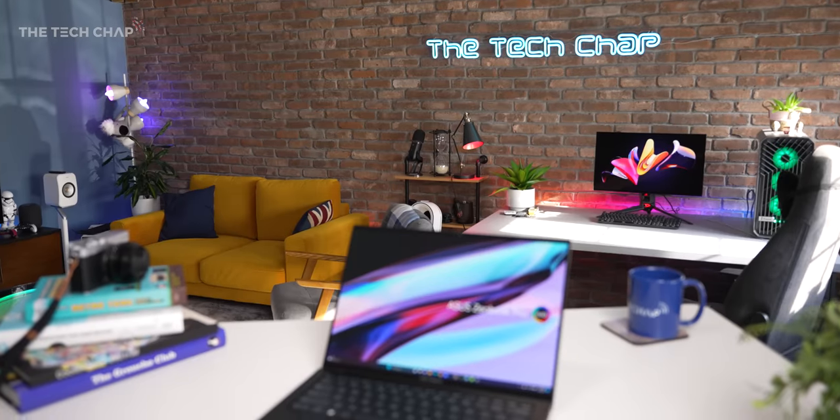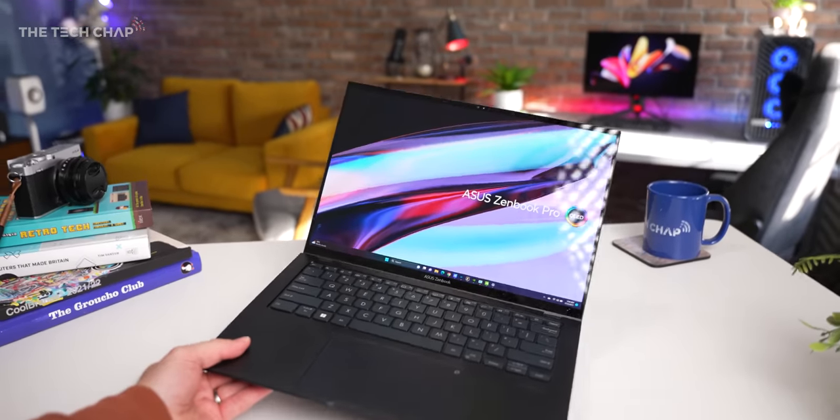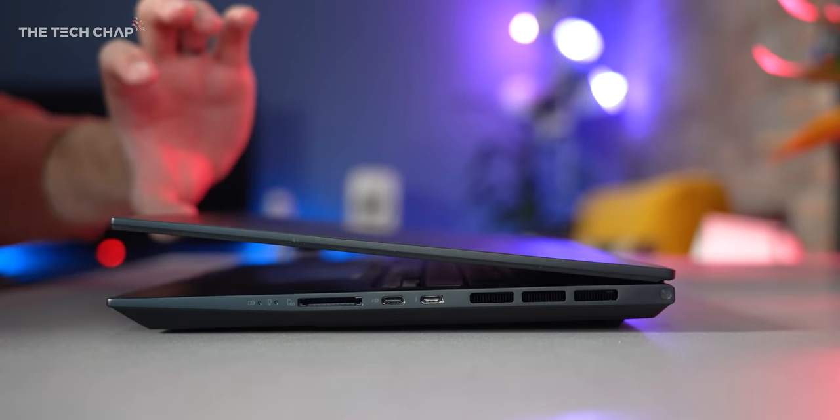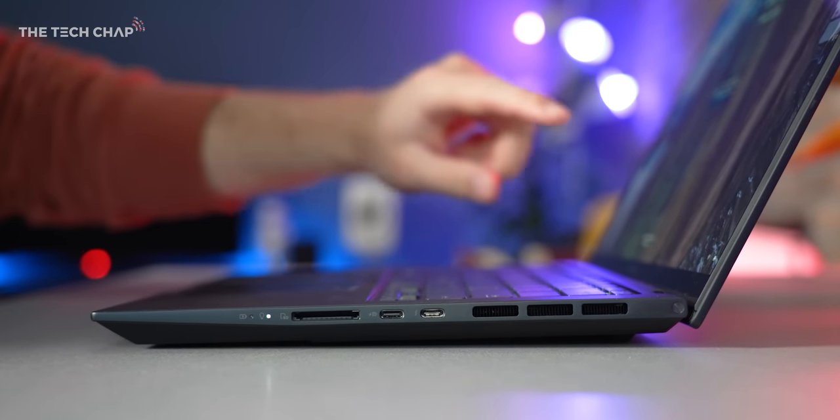Hey guys, I'm Tom on Tech Chap and this is the new ASUS ZenBook Pro 14 OLED. I absolutely adore this thing and it might just tempt me away from my MacBook Pro.